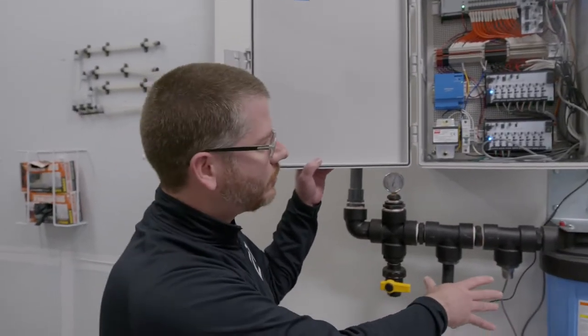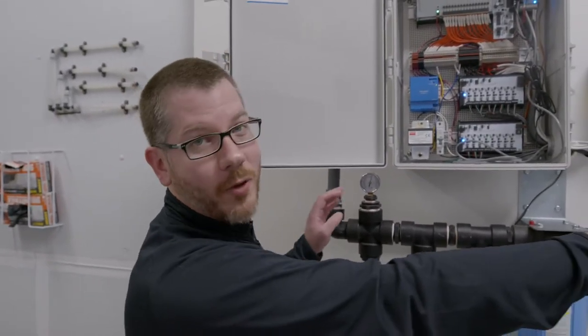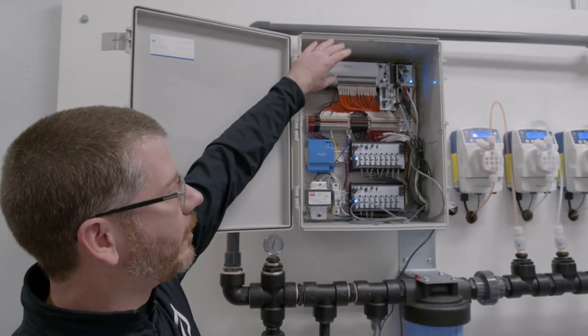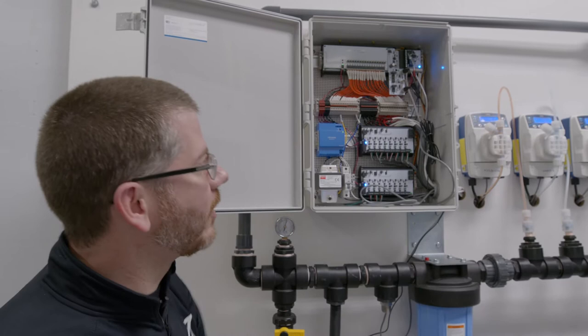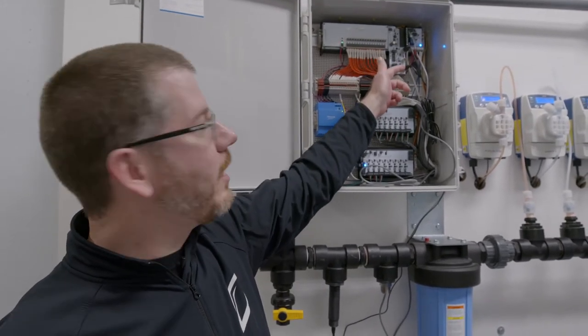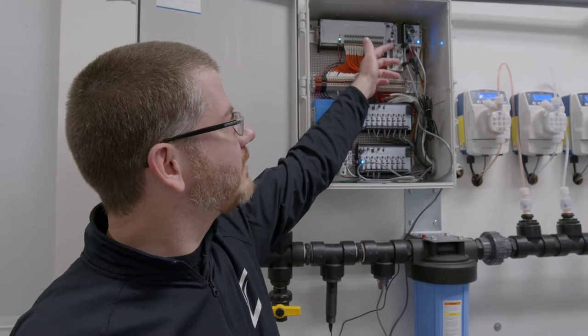Here's the TDS and pH probes. And along with the signal from that flow meter, they're coming back to the GroLink One controller, which is the heart and soul of our nutrient fertigation panel, as well as a lot of our climate control solutions. We've got an expansion card on here that's reading the probes — the TDS and the pH.